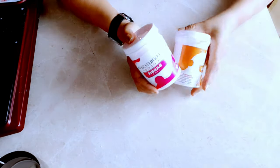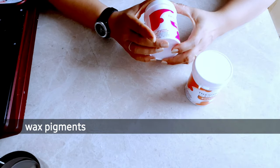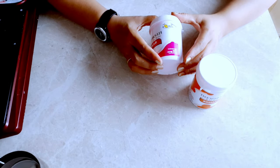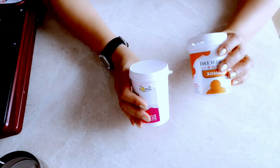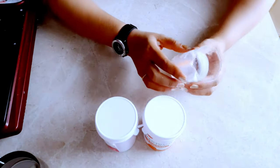Let's start the review using these two beautiful fluorescent shade wax pigments which I have purchased from CSDO. I mentioned this in my previous video as well — here I am sharing my experience of using this wax pigment.